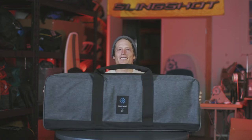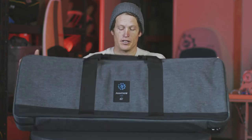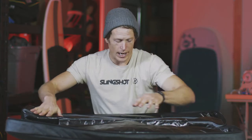Hey everybody, it's Brandon Scheid with Slingshot Sports. I'm excited to be with you today because you just purchased your Phantasm foil kit. There's a few critical parts and pieces here in the case. I want to go over what's included in the case, how to assemble it, and get you on the water quickly. The first thing you notice is this really nice deluxe carrying case. This case is compact and has padded space for all the parts and pieces that come with the Phantasm kit — great for travel, chucking it in your car, and it keeps all your carbon stuff looking brand new.